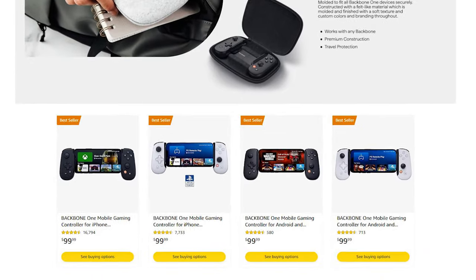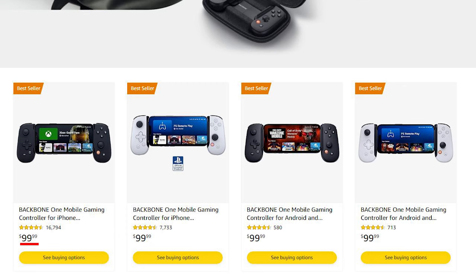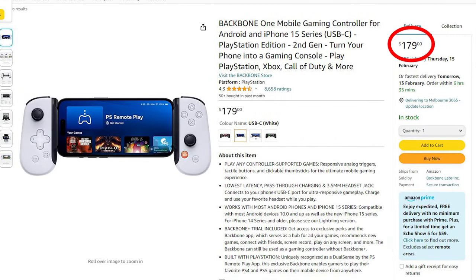Is the Backbone 1 PlayStation Edition worth buying? With the Backbone 1 currently retailing for roughly $99 US — that's $179 Australian — there are a few things to consider before parting with your hard-earned cash.